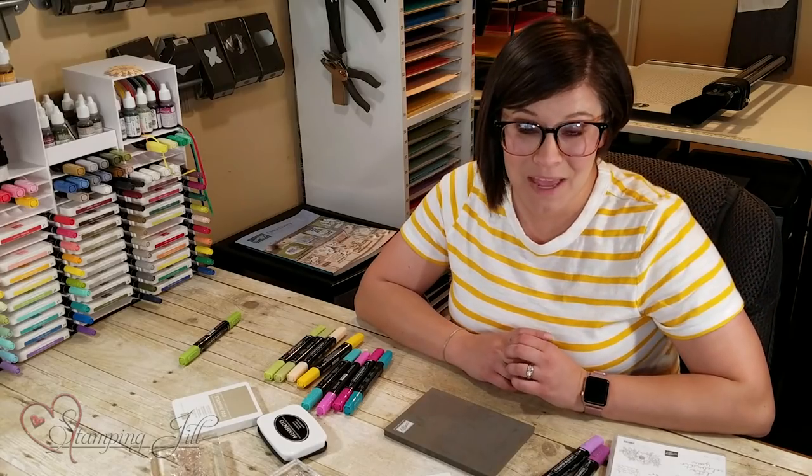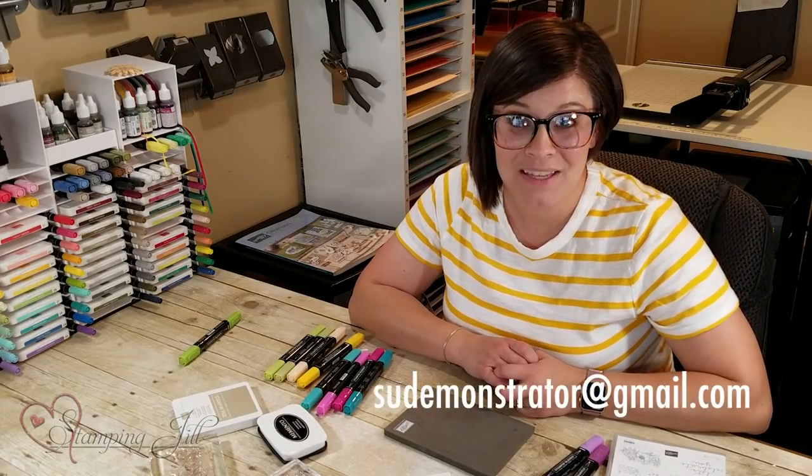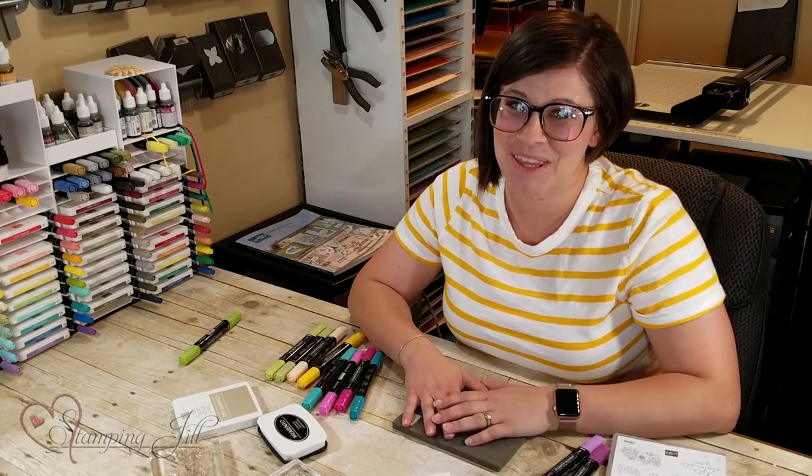I hope that you like this stamp set — it's been one I've really enjoyed playing with, and I've been waiting for one where I could show you this fun technique. It lends itself really well to that. If you're interested in making a purchase, make sure you visit stampandjill.com, and if you need a new catalog, email us at sudemonstrator@gmail.com. We'll see you next week for another Watch It Weekly Wednesday!